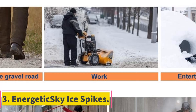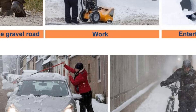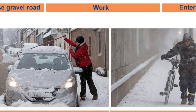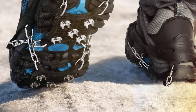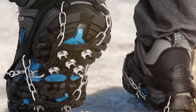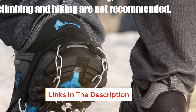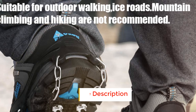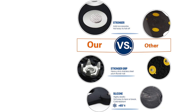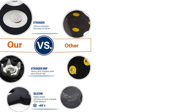Number 3: Energetic Sky Ice Spikes. The Energetic Sky Ice Spikes use a slightly different design compared to most. They feature a silicone frame with chain links that lead to a silicone pad on the toes and heel. Each pad is fitted with multiple stainless steel spikes to give you awesome traction when hiking through snow and ice. They are strategically placed to ensure your weight is distributed evenly, giving you excellent balance. The silicone frame is stretchy, making them very easy to put on — so stretchy that snapping or tearing it is almost impossible. The stainless steel spikes and chain links are both durable and corrosion-resistant.